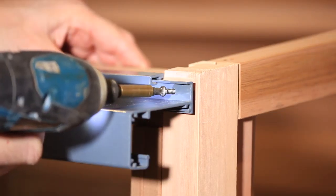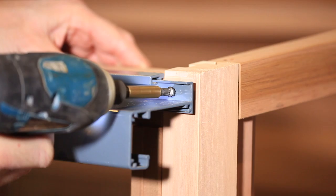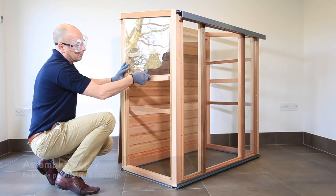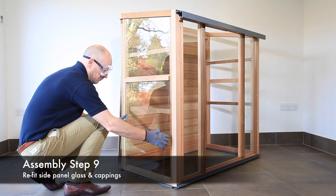Then slide the door runner into the pre-fitted guide until it is flush with each side of the cold frame. Fix this in position with screw type SC125 at each end.